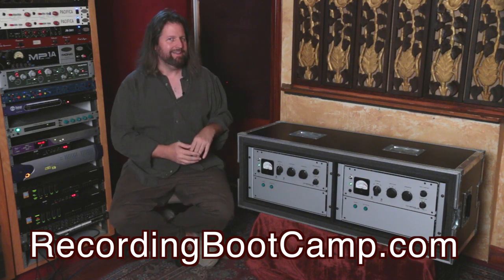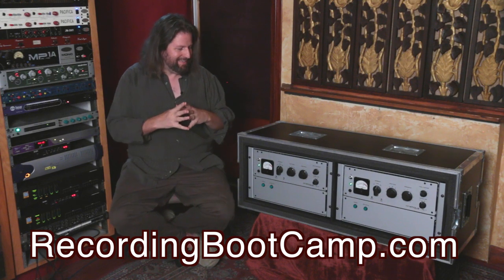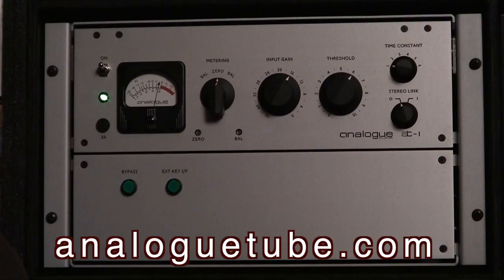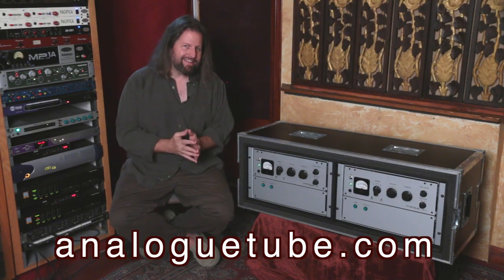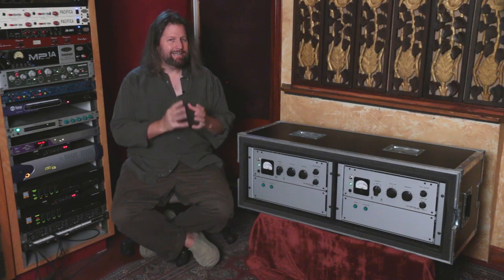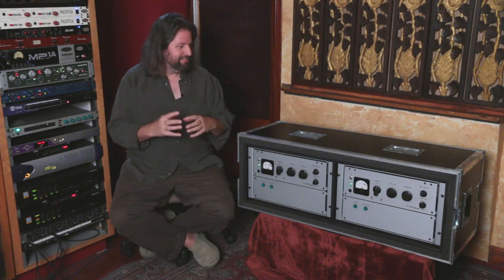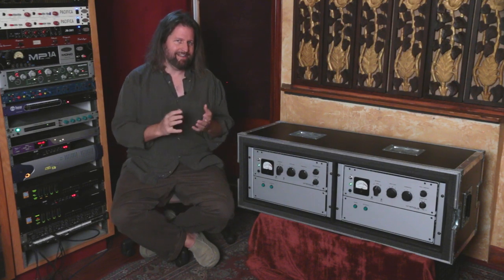Today we're going to do another fun gear review, and one of the things I love about being me is that toys show up at the studio for Diego and I to play with. What showed up this week is one of the newest things from AnalogTube, which is one of my favorite pro audio companies. The company is really one guy in the UK with just this crazy passion to recreate what many people think were some of the greatest compressors of all time.